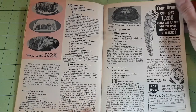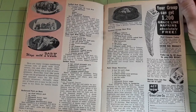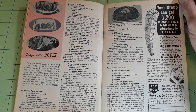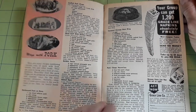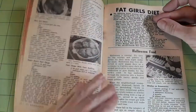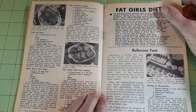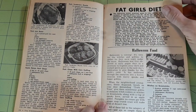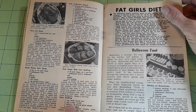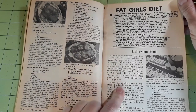Now we are into the food section — ways with pork. Barbecued pork on buns, stuffed pork chops, meatloaf with golden sauce, baked ham, caramel orange ham ring, pork chops Hawaiian, pork loin roast, apple raisin pork chops, pork tenderloin, pork chops with corn stuffing. Then we have Halloween food, since this is the October issue.